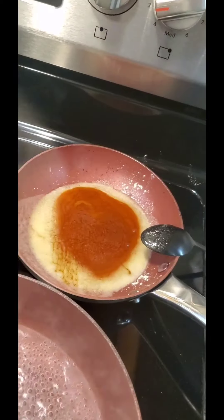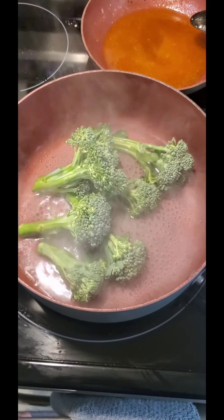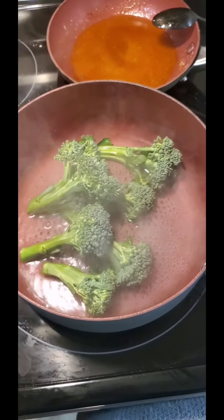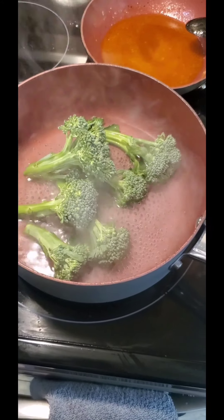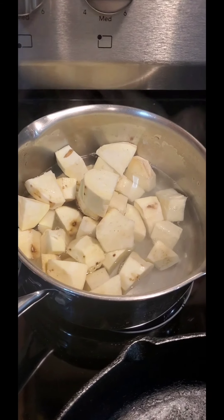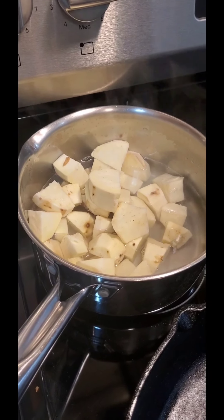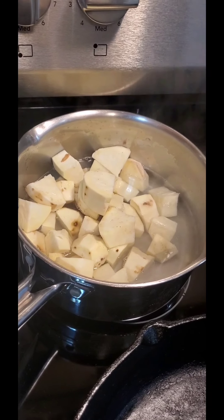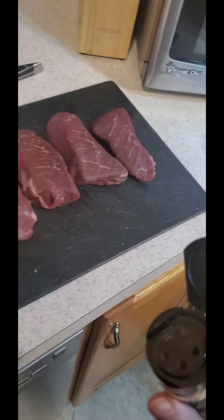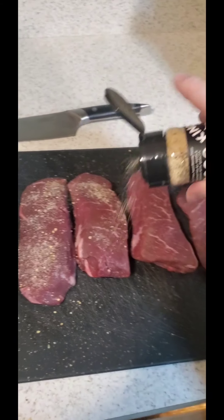Gonna let this broccolini steam for about six minutes to tenderize it, then we'll drain it and sauté with some garlic and pepper. Golden sweet potatoes go in — bring to a slight boil, cover up, and let go for about 10 minutes until tender so we can smash and get ready to rock.